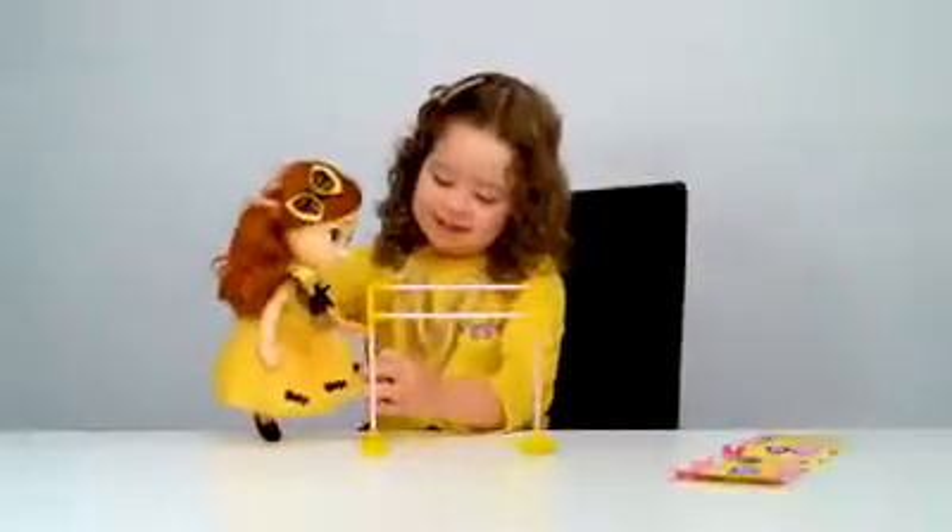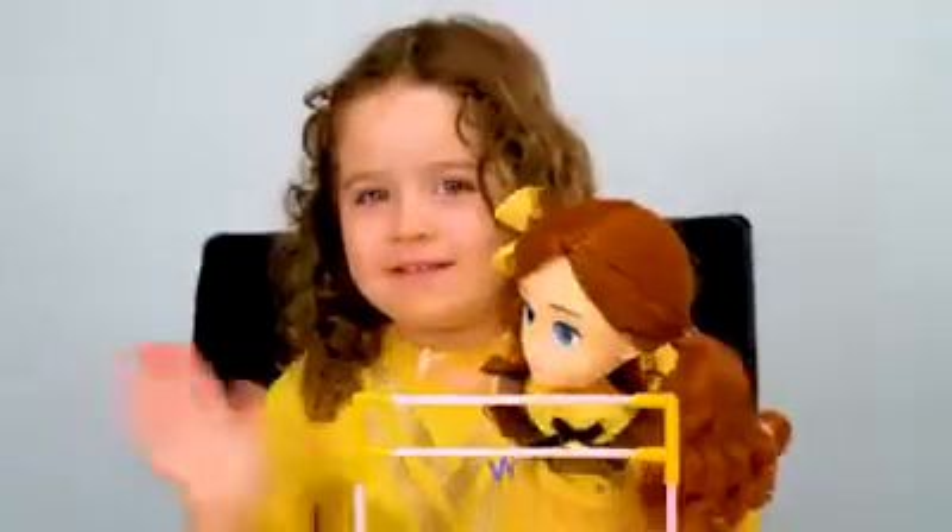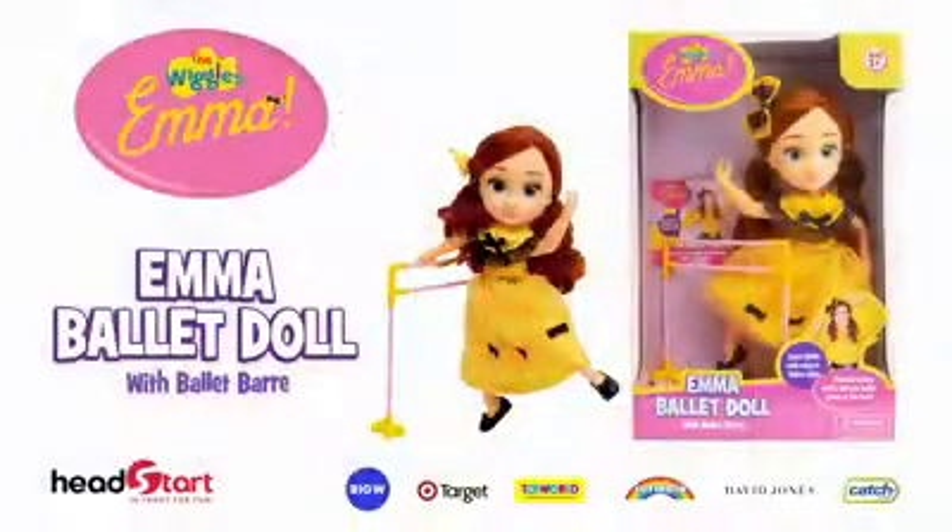Have fun learning ballet with Emma Ballerina. Emma Ballet Doll. Out now from Head Start.